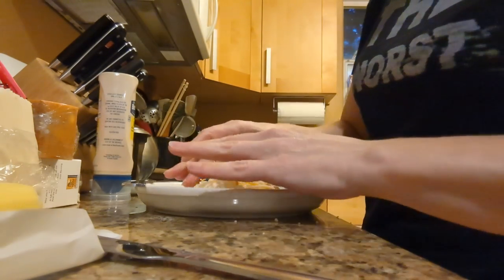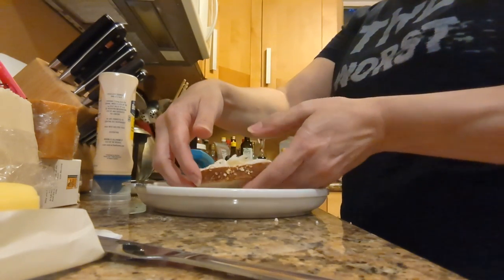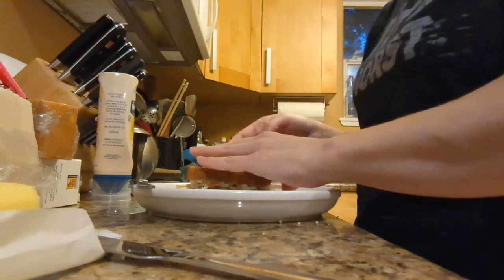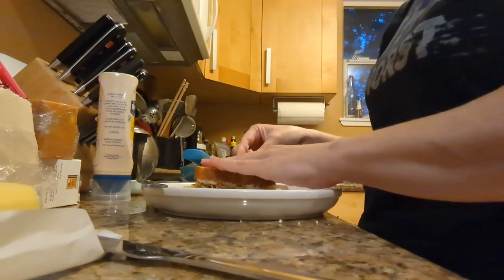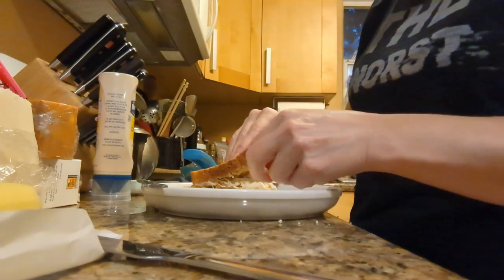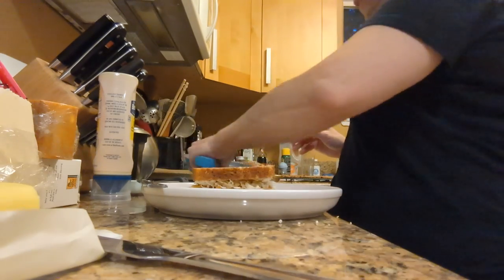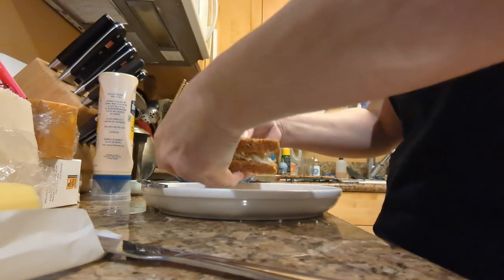Now we've got our cheese and we're going to close it up. The right thing to do is actually to mustard your bread or to mayonnaise your bread, because mayonnaise browns better. But I felt like butter today, so we're doing it.